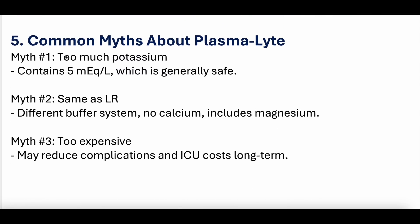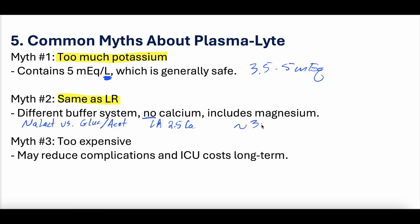Common myths about plasmalyte. Myth number one: it contains too much potassium. It contains 5 milliequivalents — normal potassium is 3.5 to 5 milliequivalents, and this is per liter, so it's not a huge amount. With normal renal function, it's probably safe and fine. Myth number two: it's the same as LR. It is very different — different buffering system (LR has sodium lactate; plasmalyte has gluconate and acetate), plasmalyte has no calcium while LR does, and plasmalyte has 3 milliequivalents of magnesium while LR does not. Myth three: it's too expensive. People suggest the benefit is it could reduce complications, ICU costs, and long-term outcomes, though plasmalyte is probably more expensive than normal saline and LR.